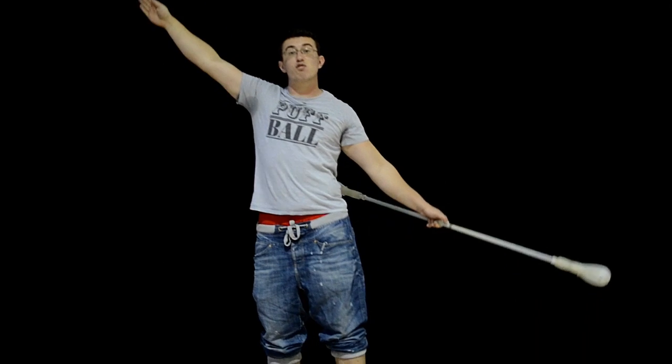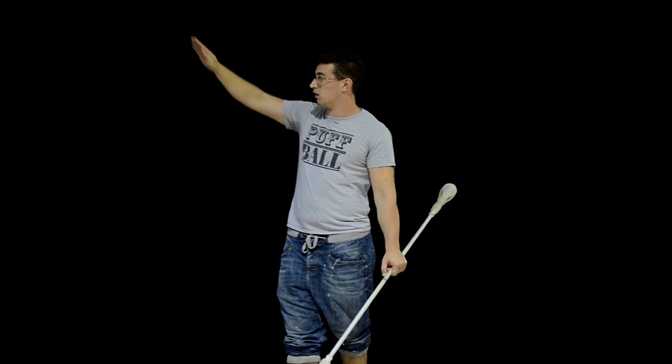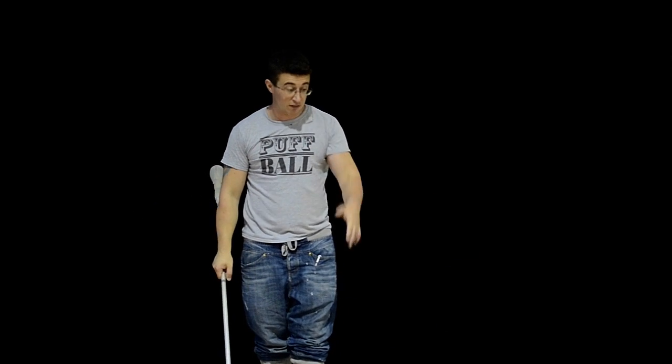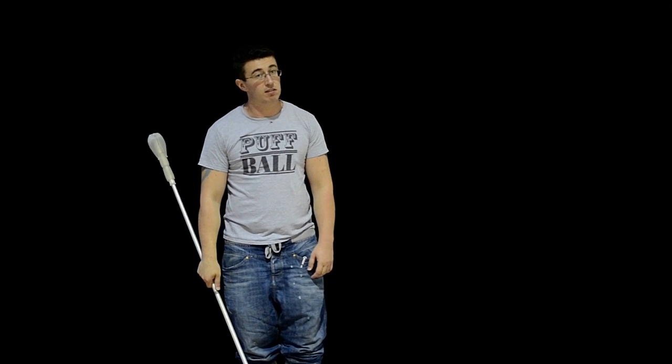So it comes in, then you push it up and into the inter-roll. And for this, you're going to want to practice it on your left.